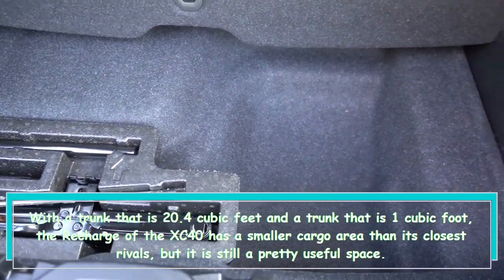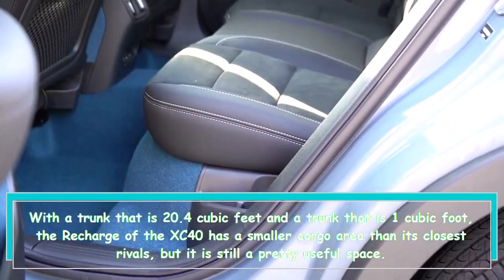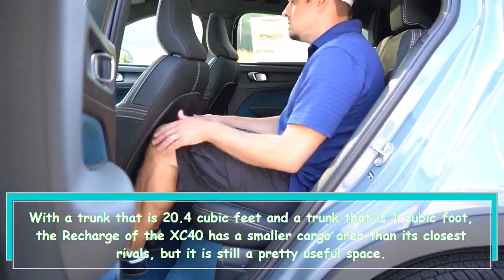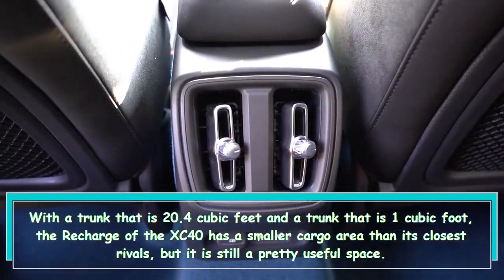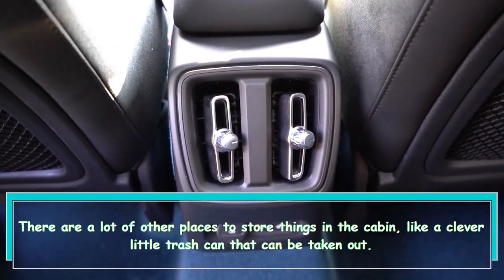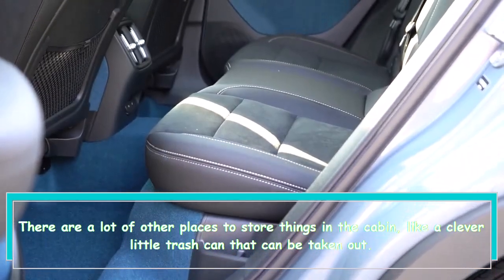With a trunk that is 20.4 cubic feet and a frunk that is 1 cubic foot, the XC40 Recharge has a smaller cargo area than its closest rivals, but it is still a pretty useful space. There are a lot of other places to store things in the cabin, like a clever little trash can that can be taken out.